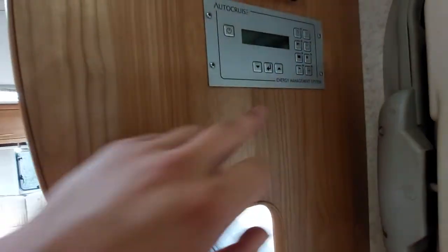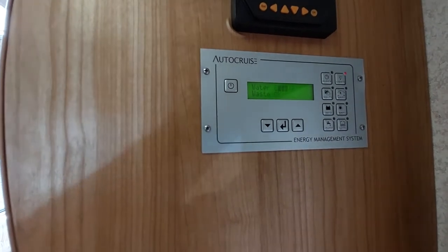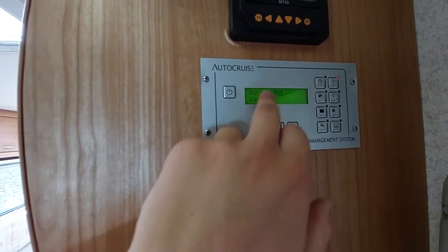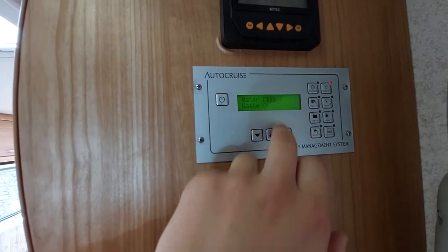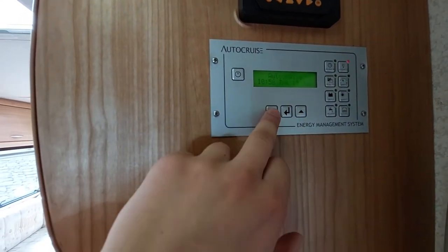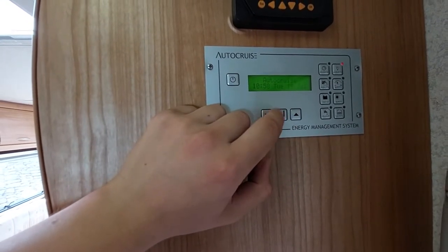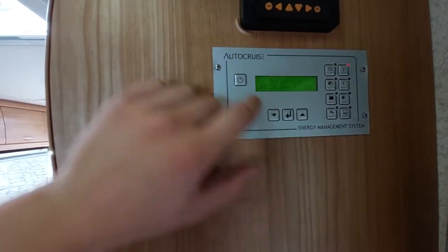Coming back over, you've then got your water levels. You can see that we've basically got nothing in because I've drained it down, so it's showing empty at the moment. That concludes the control panel — it's dead simple and dead easy. You've got these little buttons to flick through the options but everything you need is just on this side here.